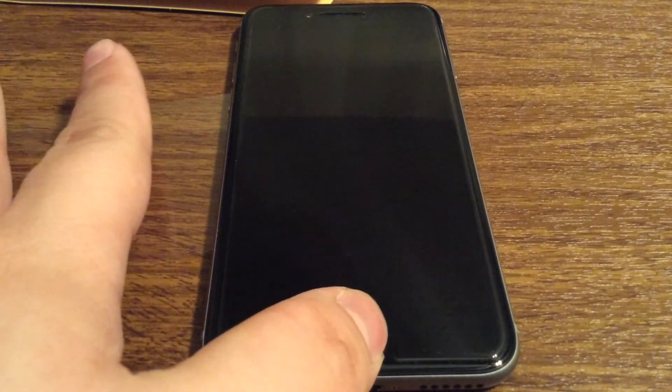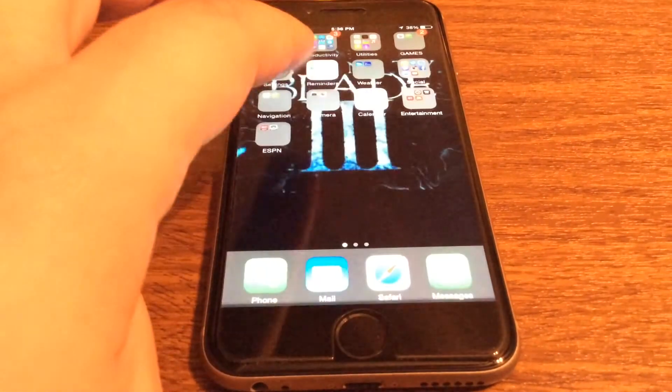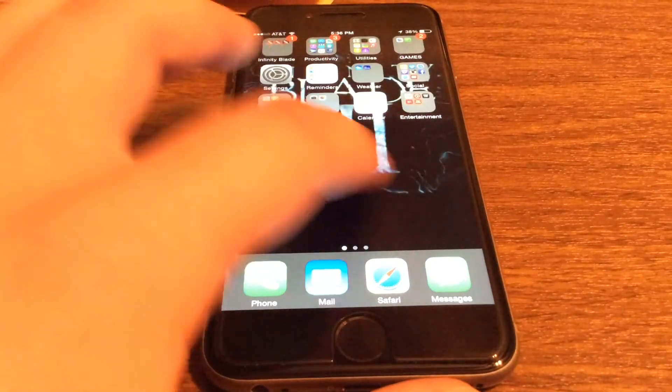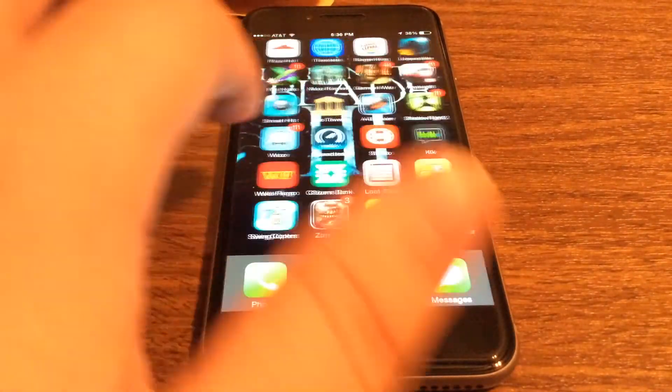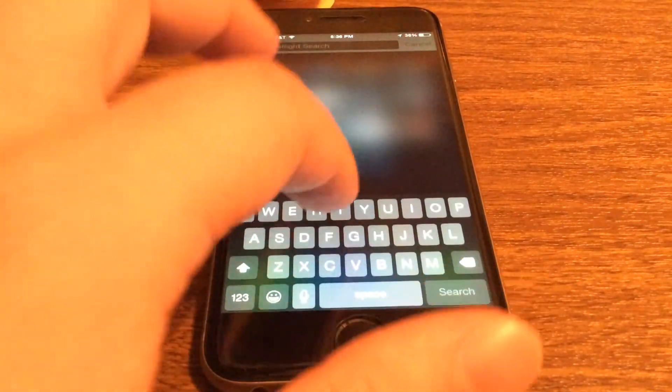So let's look at the display so you can see how that looks. You have a really nice display. The screen protector is very easy to touch, so you have no problem swiping from left to right or up and down.